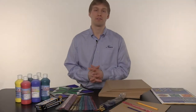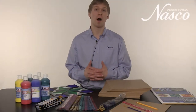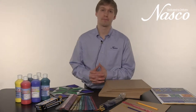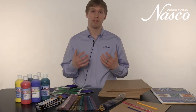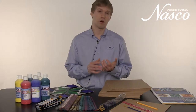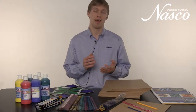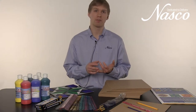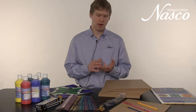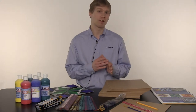Barn quilts have been around since the 1800s and are becoming more popular in many states. The kit is very neat just because it meets cross-curricular needs. It covers art, history, science, and math. Students will use rulers, geometric shapes, perspective, 3D effects, color theory, and mixing.